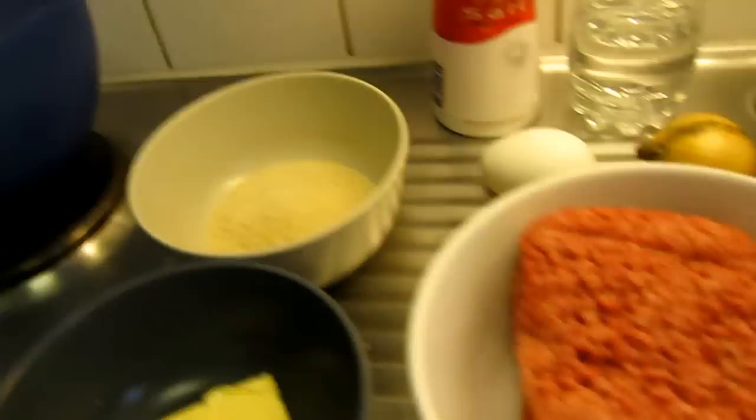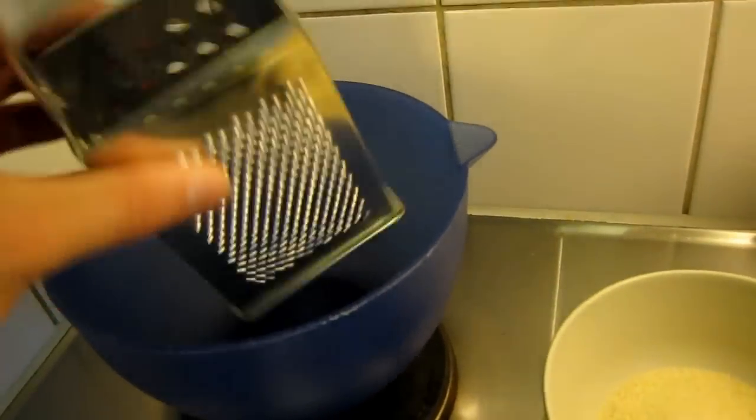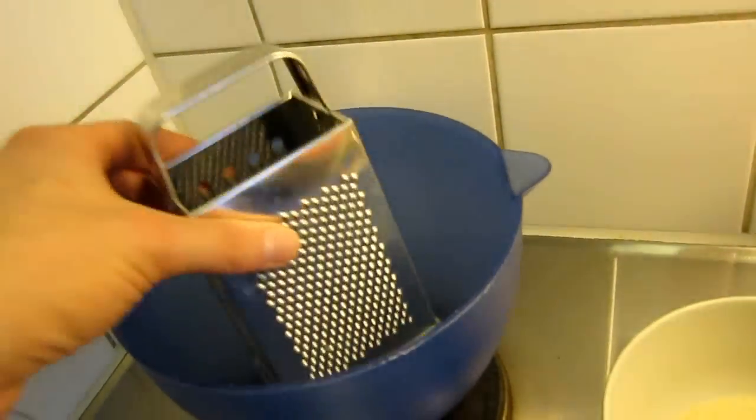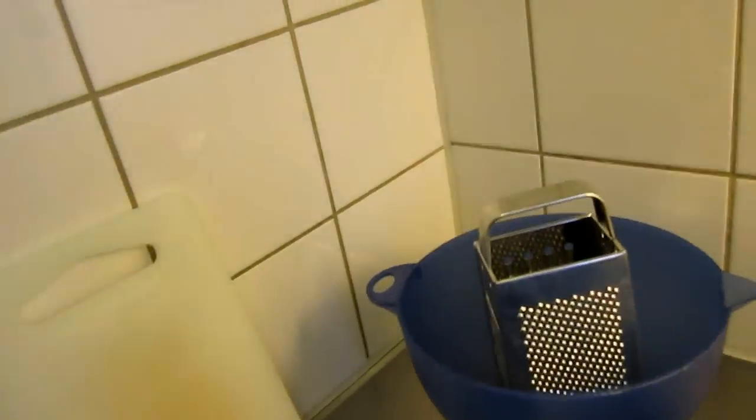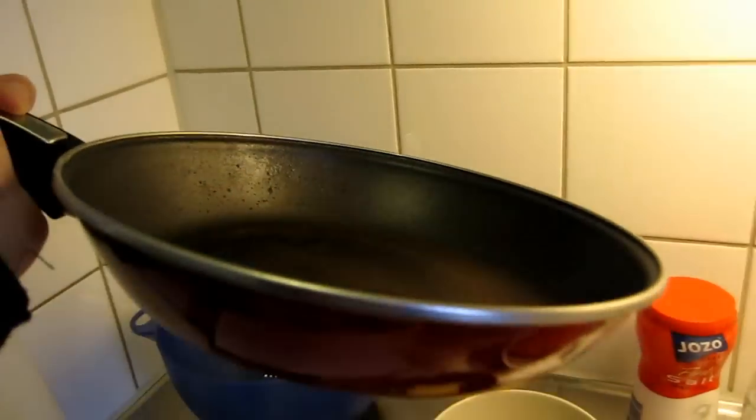Things you also need are a bowl and a shredder or grater, depending on what country you're from, and of course a frying pan. First I'm going to mix the breadcrumbs with the water.